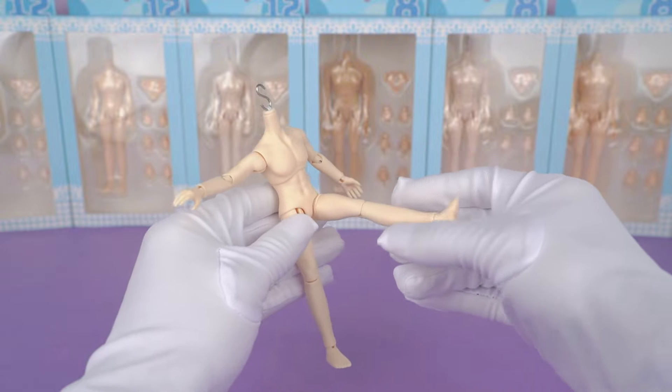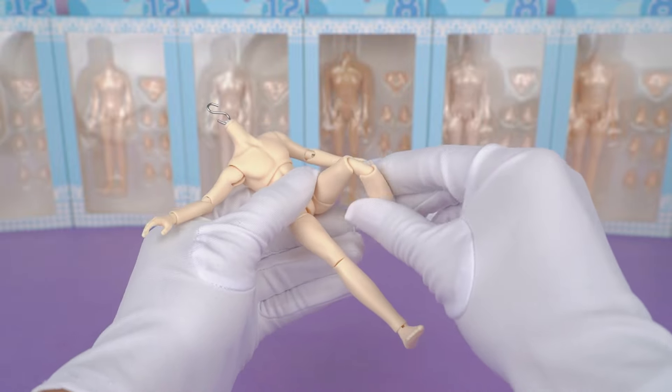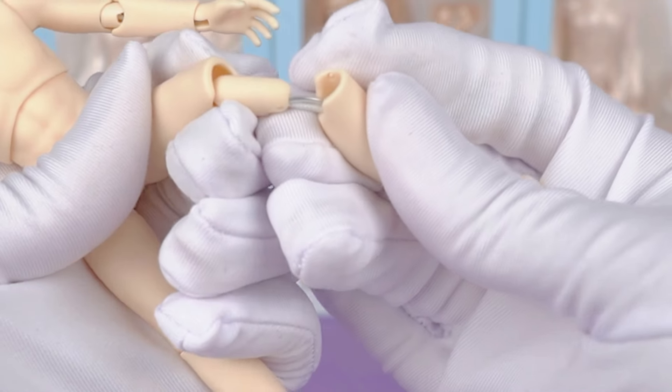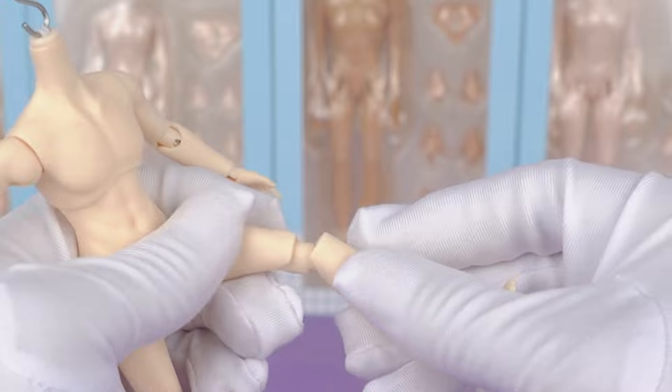His knees and leg joints are also quite flexible. For the leg part, it's the same design as his arms. I think you guys are really going to love it.